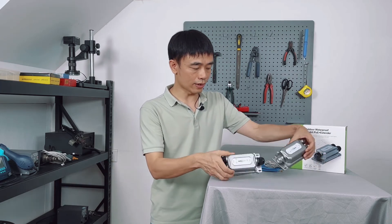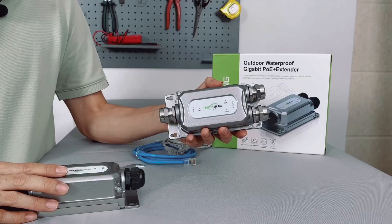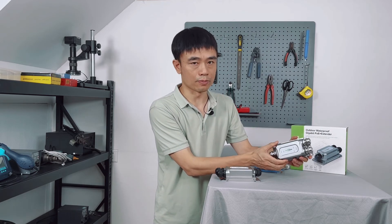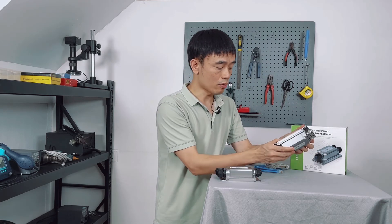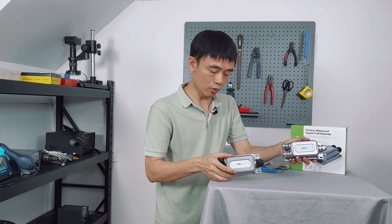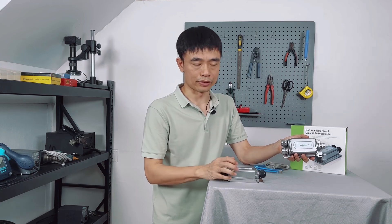Last but not least, what's the difference between these two models? You can see this one comes with a metal housing, so it's more robust than the other one. Moreover, one of its ports can output 60W, whereas the other model only outputs 30W.